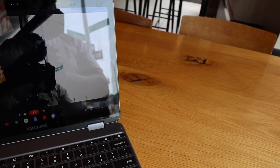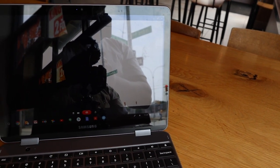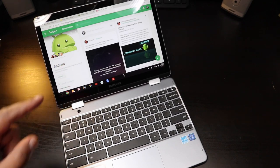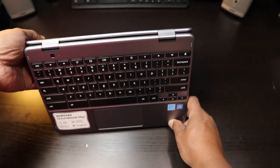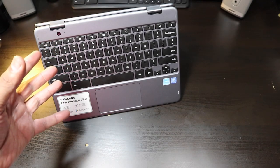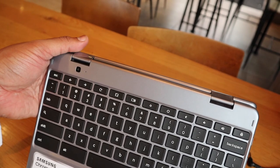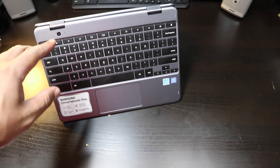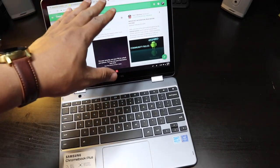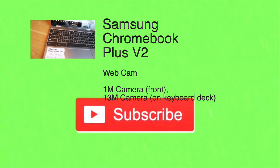The front-facing camera is your main camera for Hangouts, Skype, or other calling apps. Unfortunately, it's only a 1-megapixel camera — they've actually gone backwards from last year's 720p camera. This is more like 360p. Not a good front-facing camera. In a pinch, you could use the 13-megapixel rear camera for conference calls, which will give you much better resolution, but the front-facing camera is a definite step back.